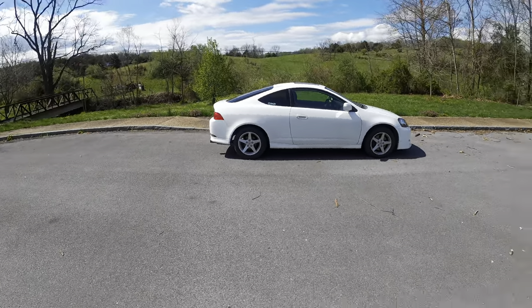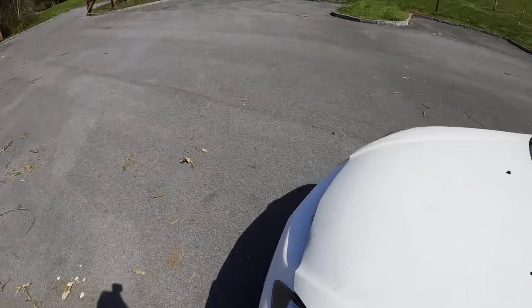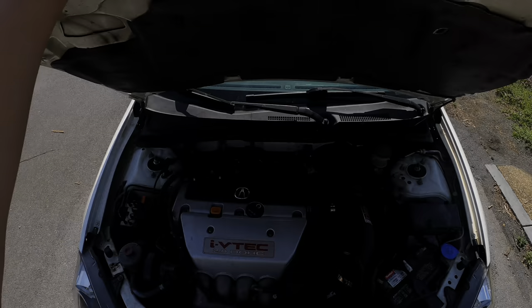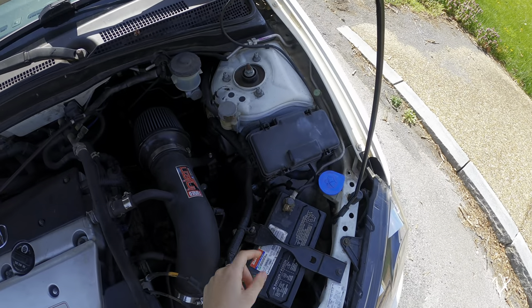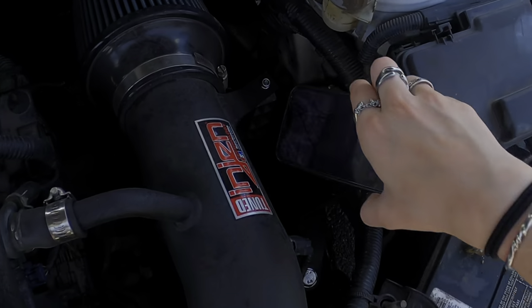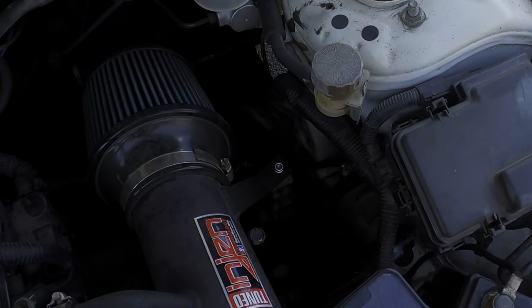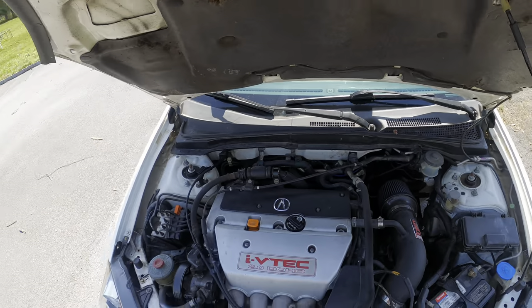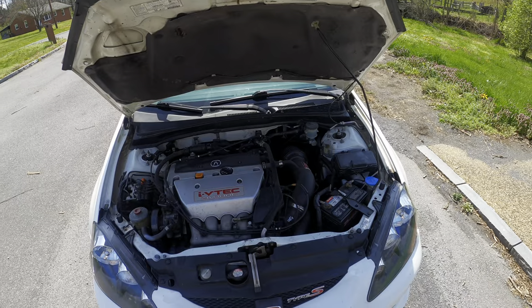We thought it was just going to be a normal Honda swap. No. And the only way I had to even prove that this was an automatic is this little thing down here — that right there, if you can see the H, is a Hasport bracket to mount the manual transmission to the automatic chassis. But everything looks stock, because my dad is the mastermind that he is.